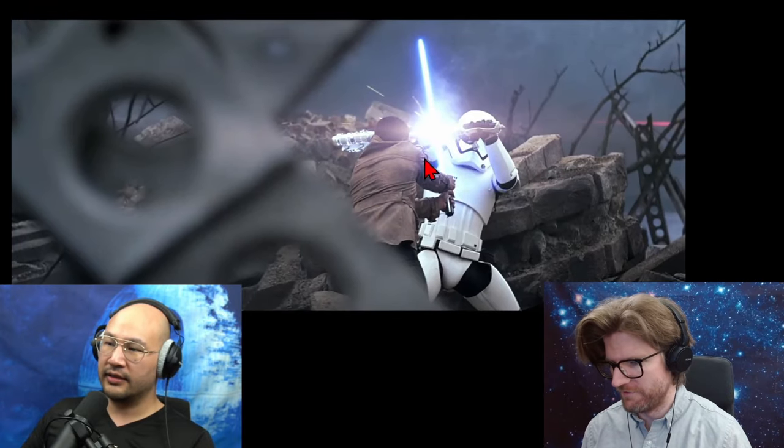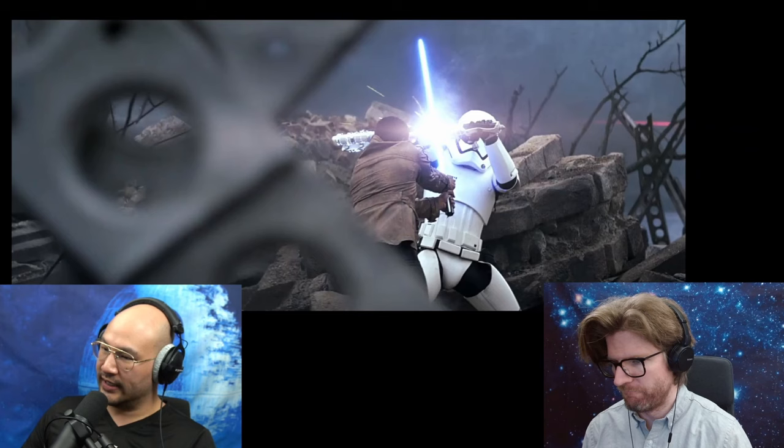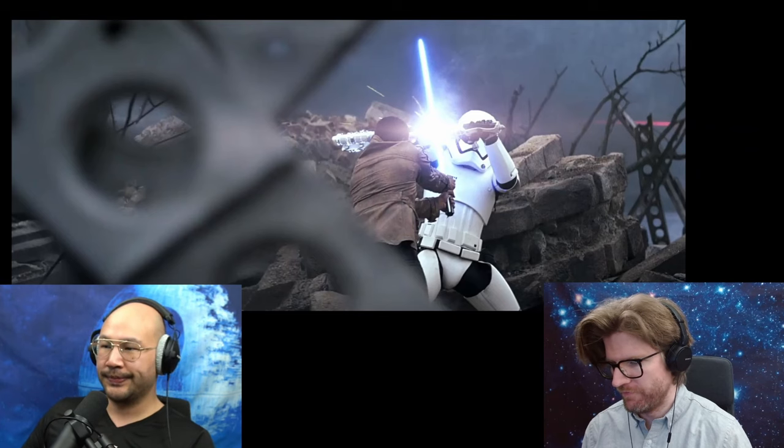Does that happen a second time? Well, this is a different angle maybe, but same thing — this should just slice right through. Does that mean the hilt is electrified or something?